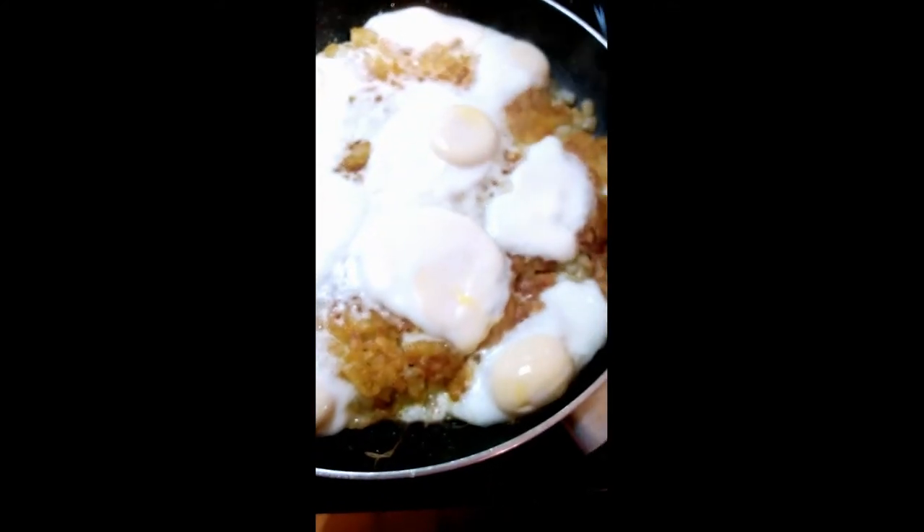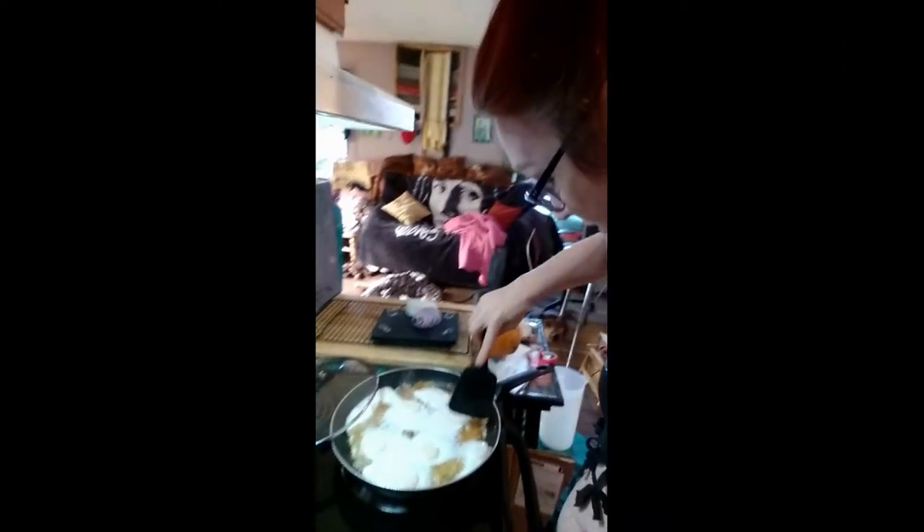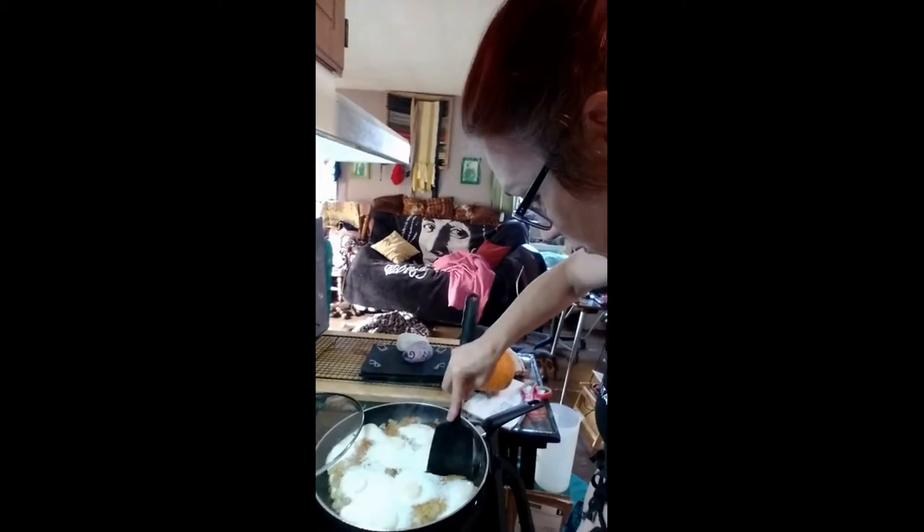I didn't put cheese on it. All right, now we're gonna put some of this on a plate and I'll tell you how good it is.